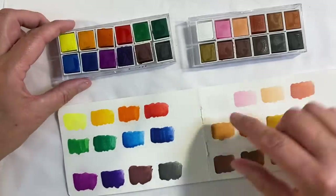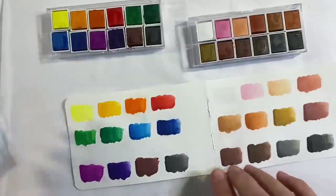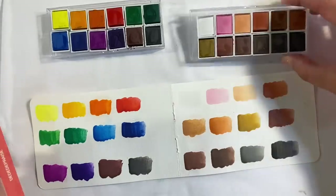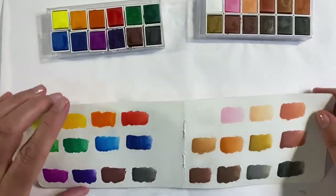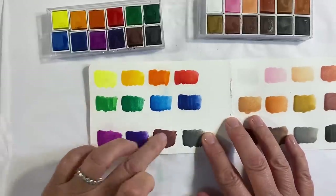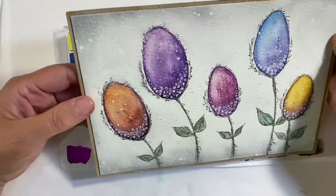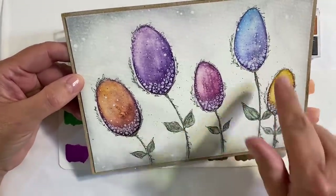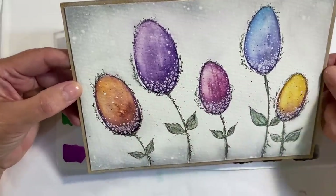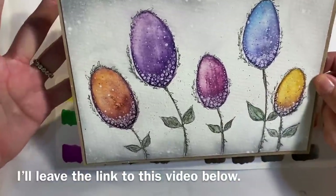And these are my swatches of the other two sets. The one on the left is the solid Standard Colour set, meaning it doesn't have any glittery or sparkly bits — the colours are really bright and vibrant. The one on the right is the Portrait set, also solid with no glittery bits. I really like the colours in this one — they are chalky, I'm not going to lie, but sometimes that's not such a terrible thing. You can get some cool effects using these cheap watercolour palettes.